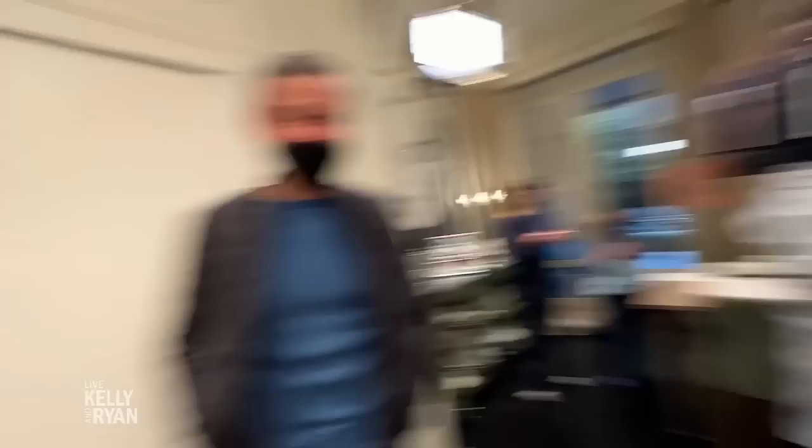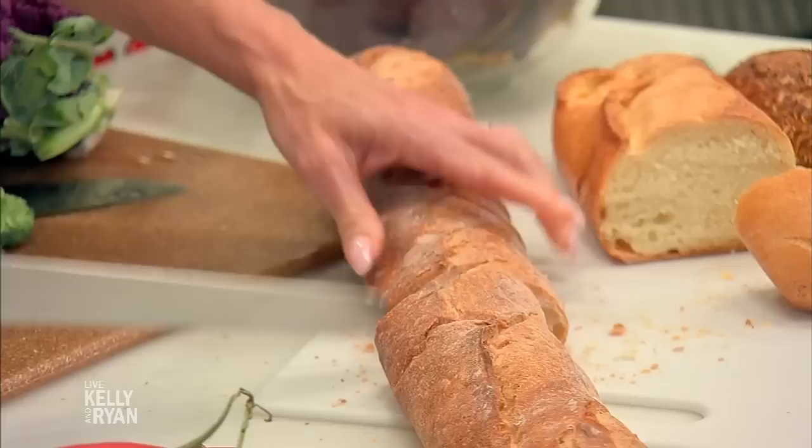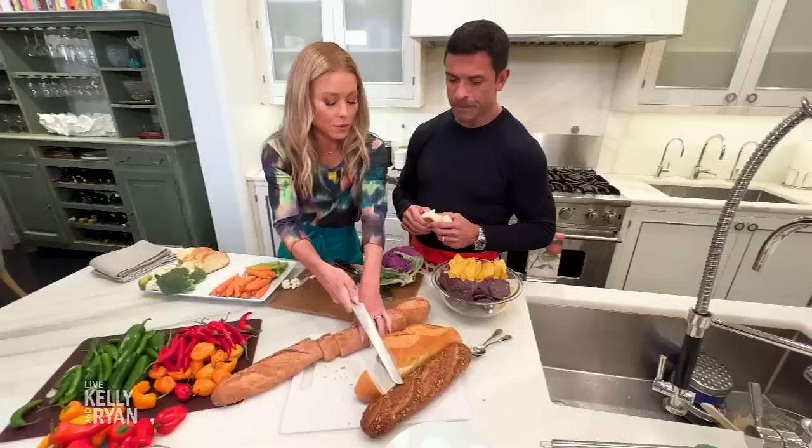We also have some nice fresh baguettes. Oh, is that a French baguette too? So you've got like a little Italian, a little French. I prefer the French. The seeded bread — this bread was baked from all the seeds found in Gelman's pocket. And for that, we are all thankful.